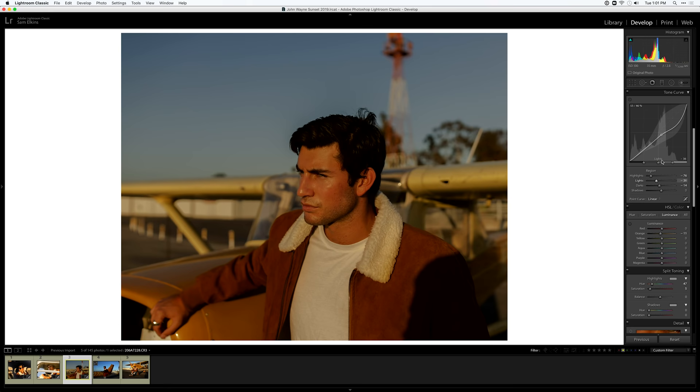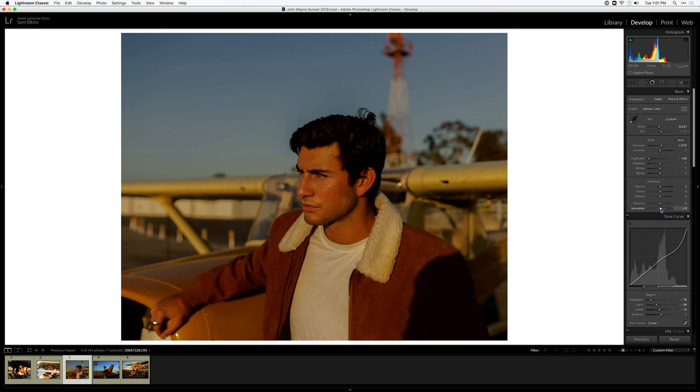To finish this image off I'm adding just a little bit of saturation back in — not a lot, very subtle — because I want these colors to pop. I don't want it to be so desaturated that it doesn't look real. This looks great.